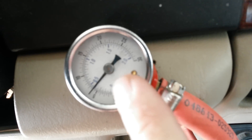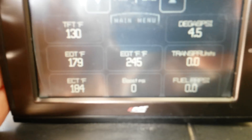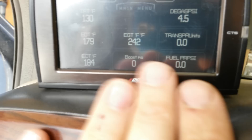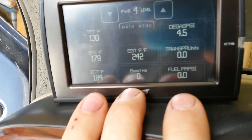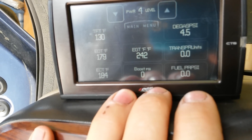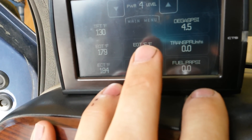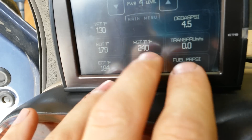It's when you're pulling a grade, pulling a heavy load, or really working the engine with a heavy tune that you're going to start to see the degas pressure do some funny stuff. It all comes down to chemistry, science, and physics. You have a closed system — the degas bottle is a closed pressure vessel — and there are three variables that affect the system: temperature, pressure, and volume. As volume decreases, your temperature and pressure will increase. As your pressure decreases, your temperature will decrease and your volume will increase. It's a three-way system — increase or decrease one and the other two respond accordingly.